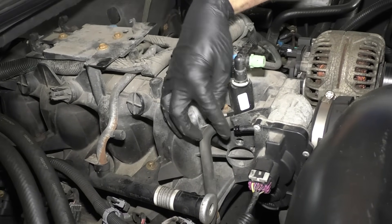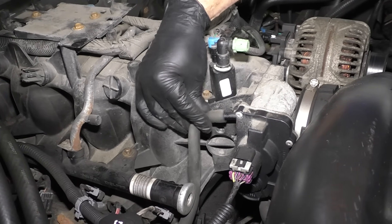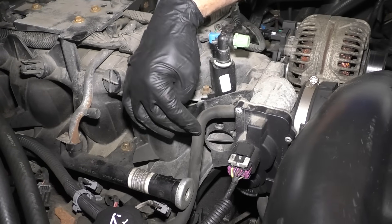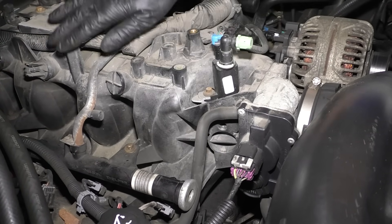If you plug off one of these holes and the pitch changes, that can help you find the leak. Also, any of these lines — if there was a pinhole in the line, you may be able to find it that way as well.